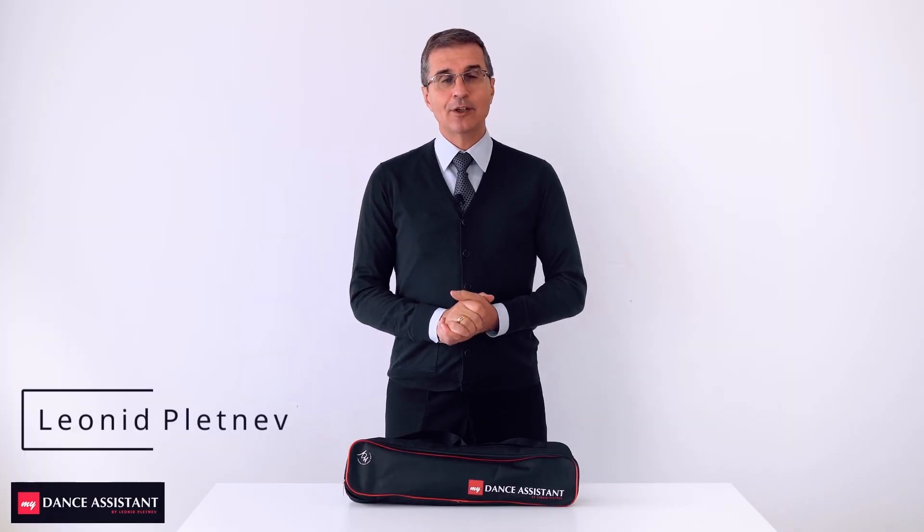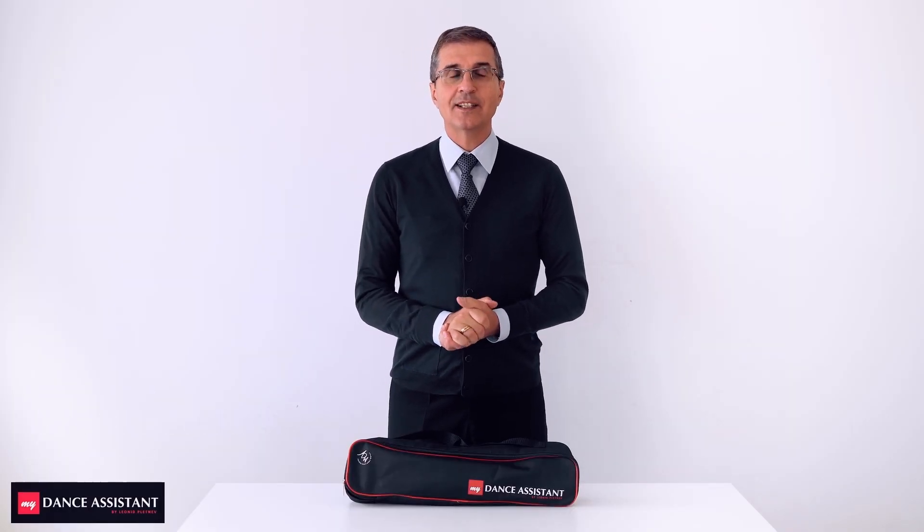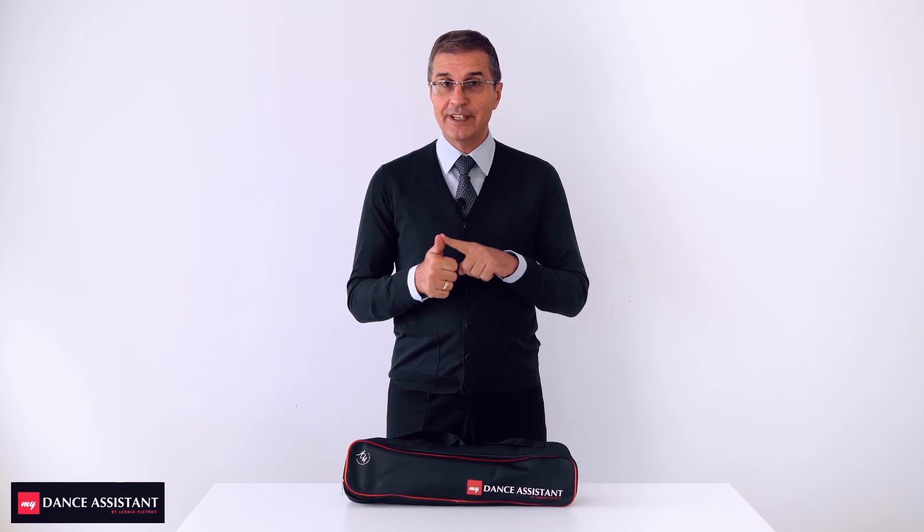Dear dance lovers, my name is Leonid Plakniv. I am creator and producer of a very special new gadget for dancers. It's revolutionary, it's innovative, it's to be used anywhere and for everybody. It's called Portable Dance Partner, my dance assistant.